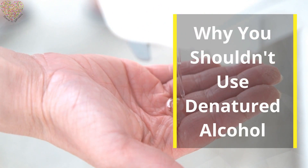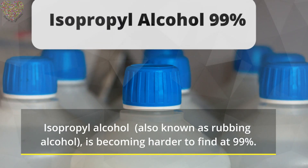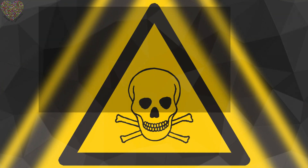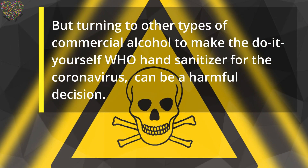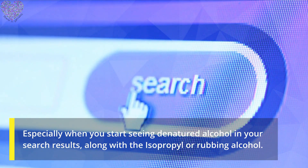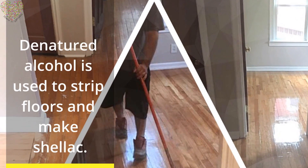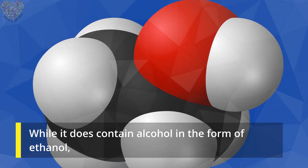Why you shouldn't use denatured alcohol: isopropyl alcohol, also known as rubbing alcohol, is becoming harder to find at 99%. Turning to other types of commercial alcohol to make the DIY WHO hand sanitizer for the coronavirus can be a harmful decision, especially when you start seeing denatured alcohol in your search results. Denatured alcohol is used to strip floors and make shellac.